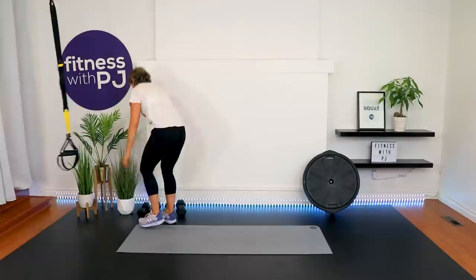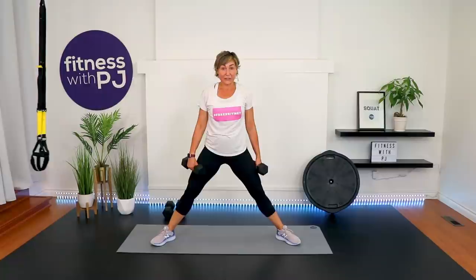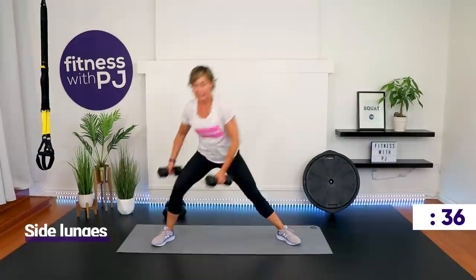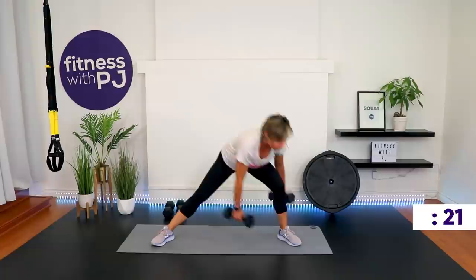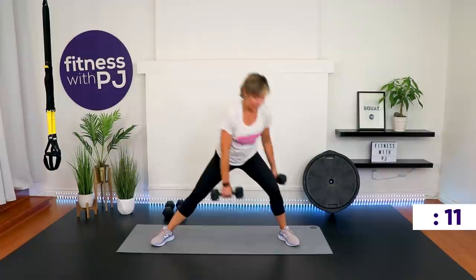Side lunges — grab whichever dumbbells will get you where you need to be, or maybe body weight. Feet really wide, toes turned out. Smiles on, this is it — go! Last round. Your hips and shoulders will turn a little bit but the hips stay towards me. Push the booty back.